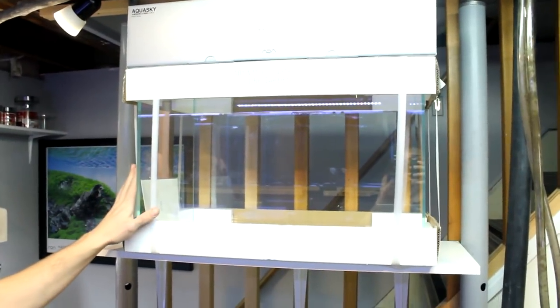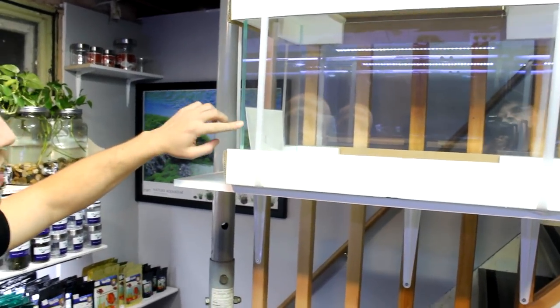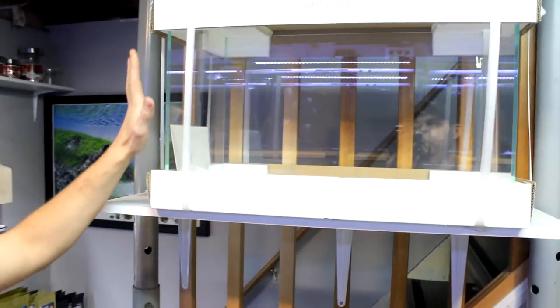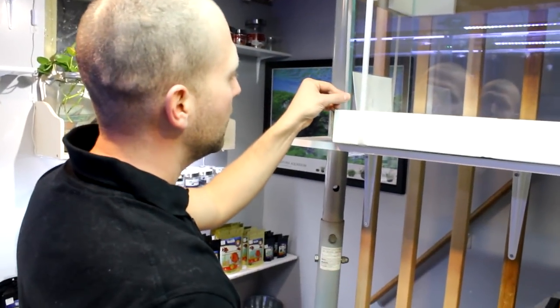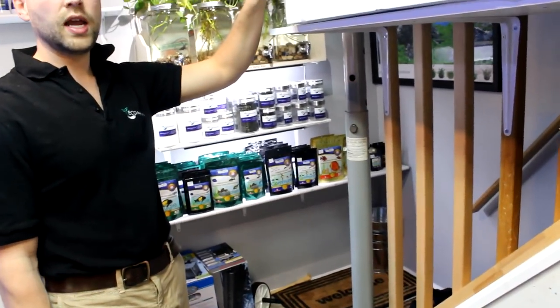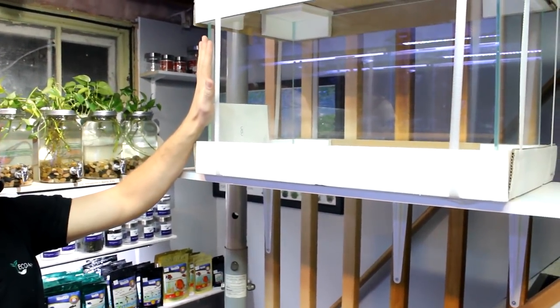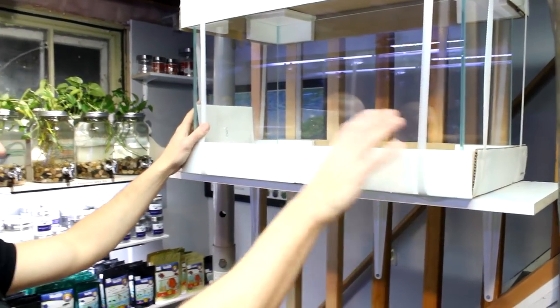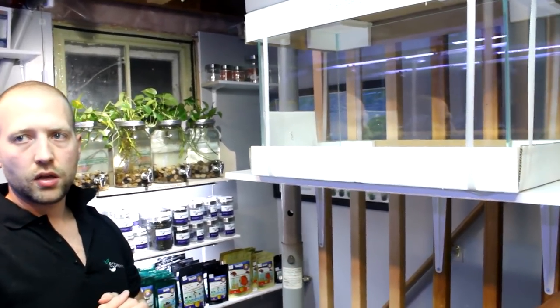This is here to show you the ADA cube gardens that we sell. The reason they're so special is because if you look at the side, it's almost blue — most tanks you'll see a lot of green. The reason it looks like that is because they get the clearest glass they possibly can. And on the inside corners, usually you see silicone — here you have absolutely no silicone at all. So this is probably one of the most high quality tanks you can ever get. We sell these individually, but if you want an entire kit with the soil to make a planted aquarium, we'll work something out.